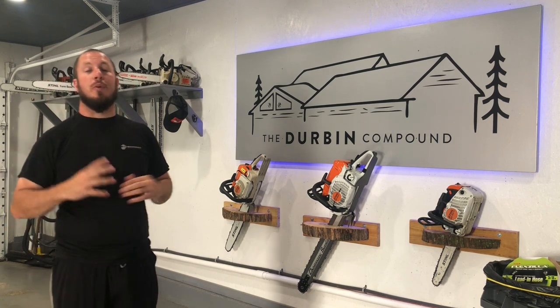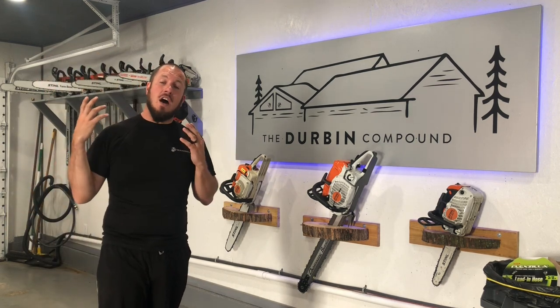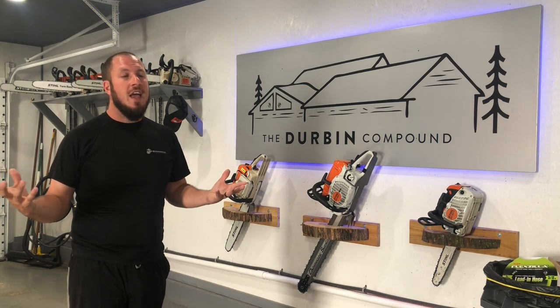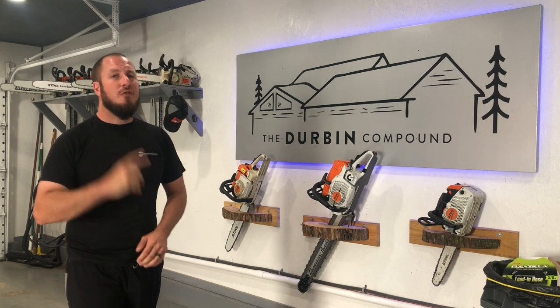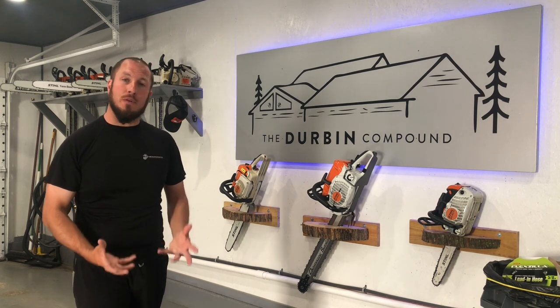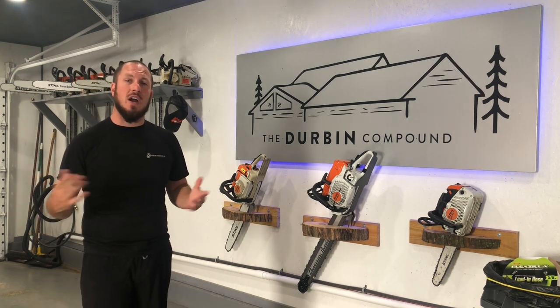Today on the channel we're going over some preventative maintenance things for your home and your hot water heater. I'm going to show you exactly what it takes to drain your hot water heater and just how important it is. First, I'm going to explain it on the drawing board just what's going on and what we need to prevent. And then we're going to go downstairs and do it hands-on.